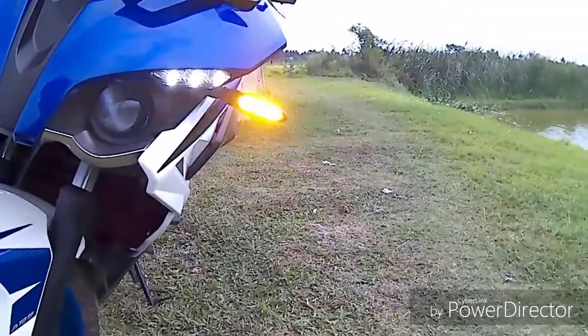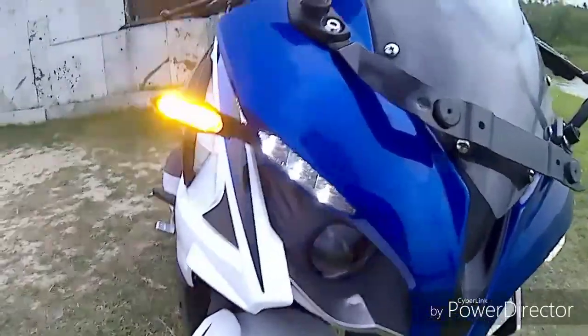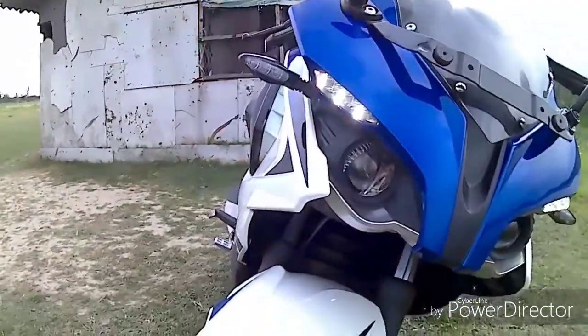Without LED, visibility at distance would be poor. The LED lighting is excellent — low power consumption and visible from afar.